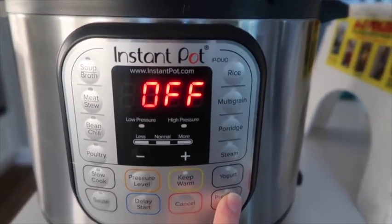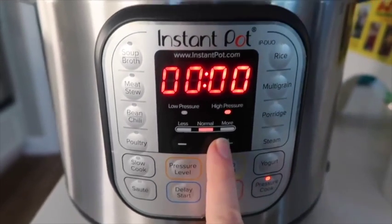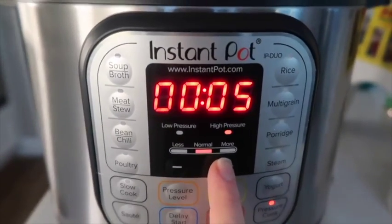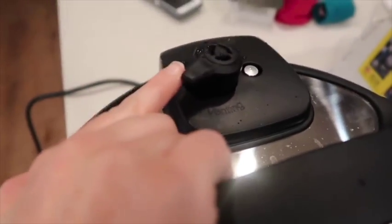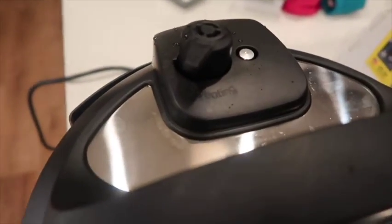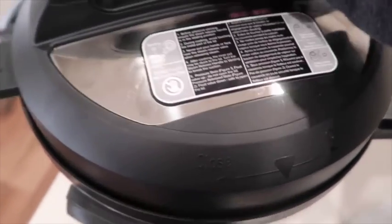Put your lid on and make sure your knob is turned to sealing, not venting. Now you're gonna cancel the sauté button, then push pressure cook or manual. You're gonna go up to six minutes — that's gonna cook your noodles and vegetables. When it's done, I let it release on its own for about 10 minutes or so, though you can do a quick release as soon as it's done.